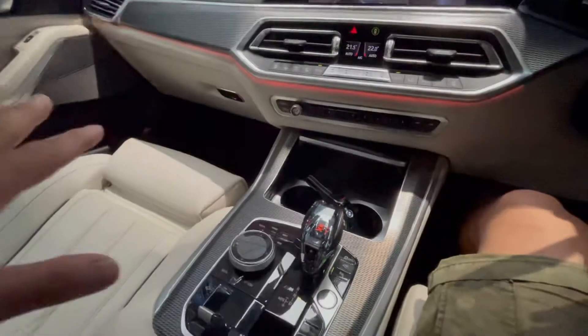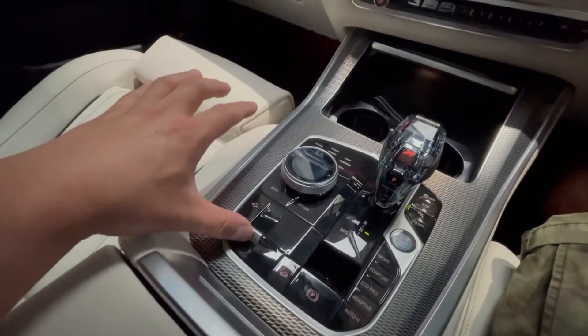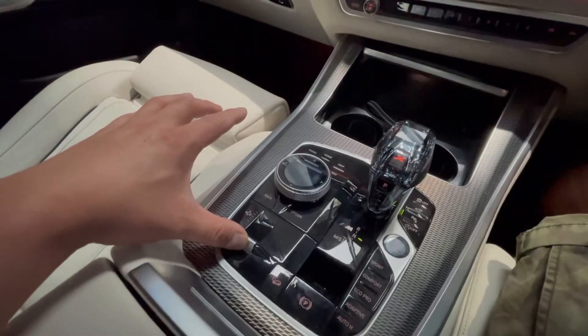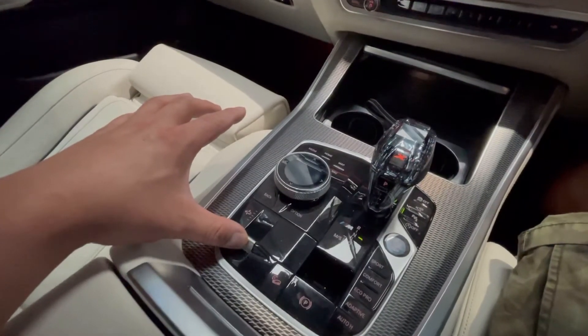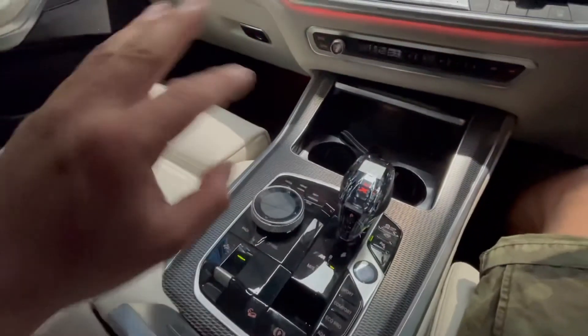And after the work is done, you just need to press and hold the button seven seconds again. One, two, three, four, five, six, seven — when the lights come back on, that means back to normal, you can drive.